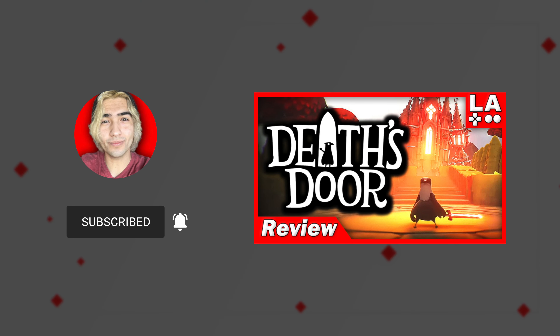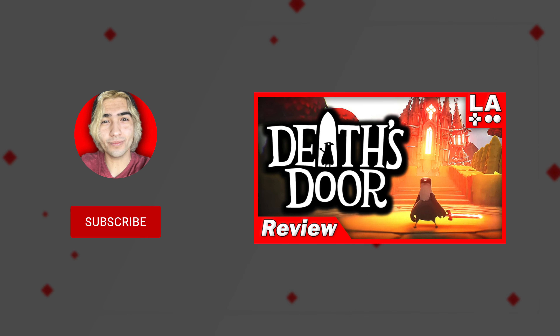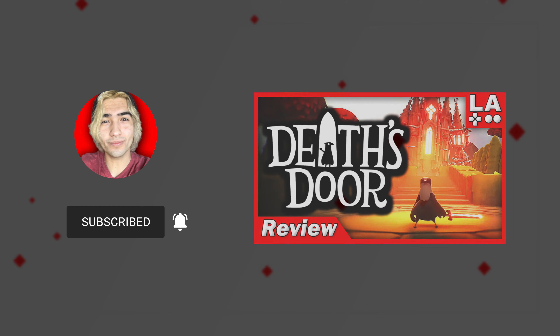Thank you very much for watching my review. If you found it informative and entertaining then please consider subscribing — I make reviews usually for video games but today just happens to be a hardware review. In the comments below, let me know your favorite controller. I'd probably go with the Xbox Series X controller but I do wish it had the DualSense haptic triggers — that'd be a perfect controller for me. Anyway, until the next video, I'll talk to you in the comments down below or over on my free Discord server, the invite is in the description.